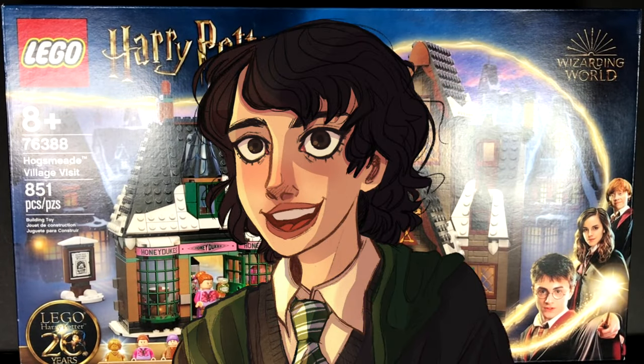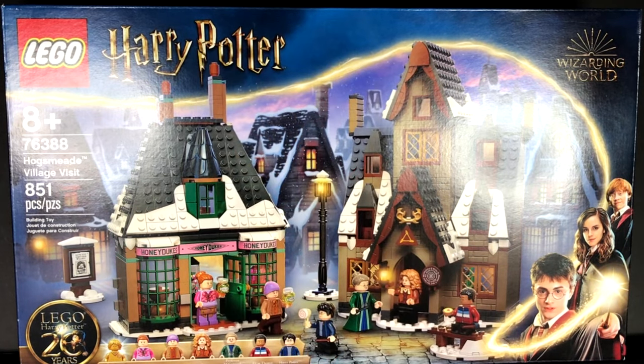Hey guys, welcome back to my channel. Now you may think this is a regular LEGO Harry Potter Hogsmeade Village Visit review video, but I kid you not, it is not that. I actually reviewed the set before it came out a couple weeks ago, so you can check out the review linked above.